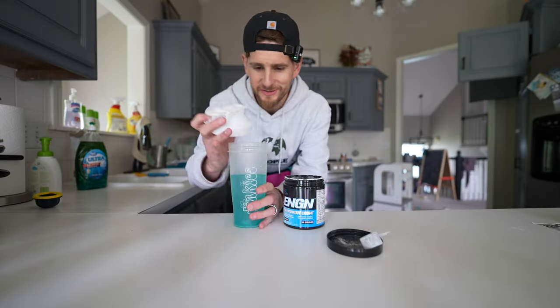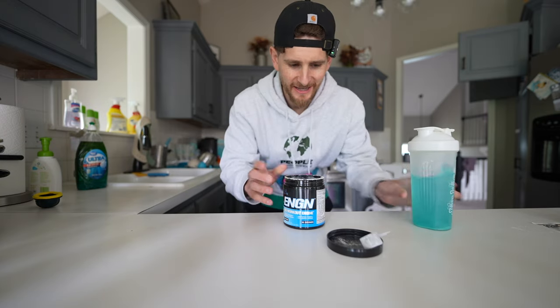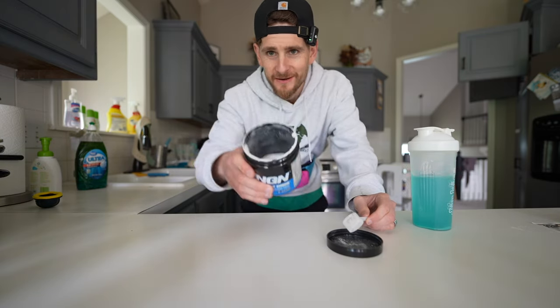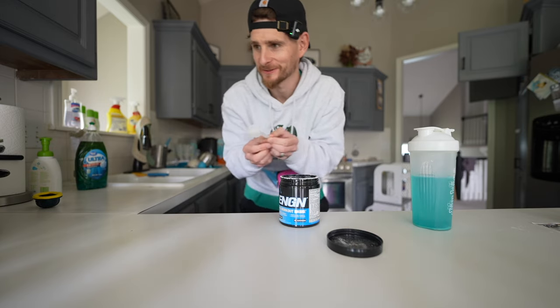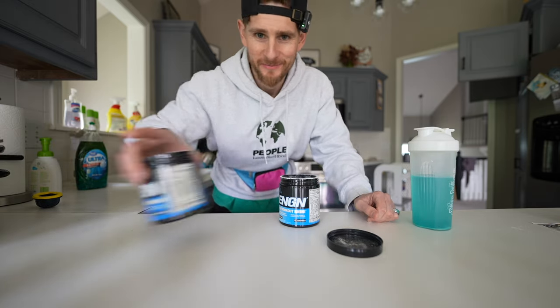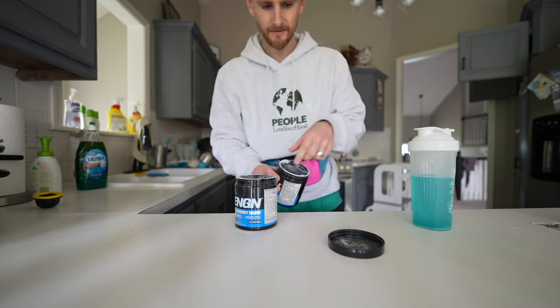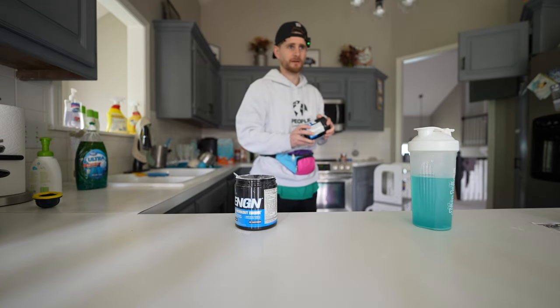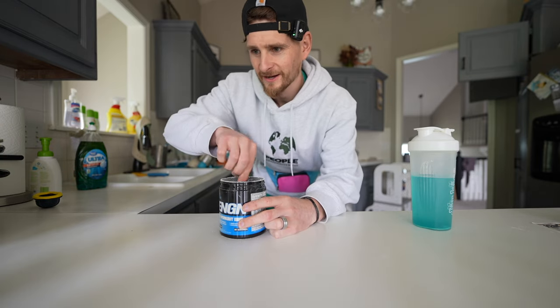I enjoyed doing these shots but that took me about 10 minutes for just a few shots. Also there wasn't enough left in here without me having to shake the container, so I opened up another one. I've been using this same pre-workout now for about seven years.